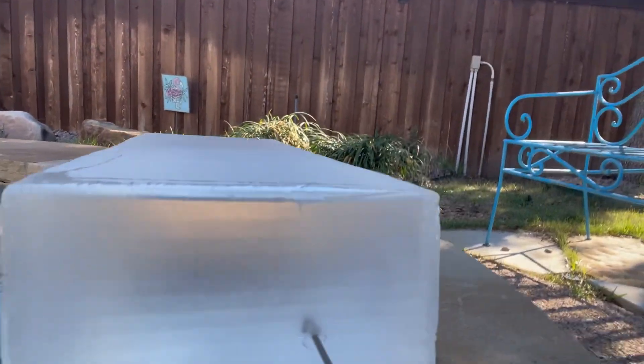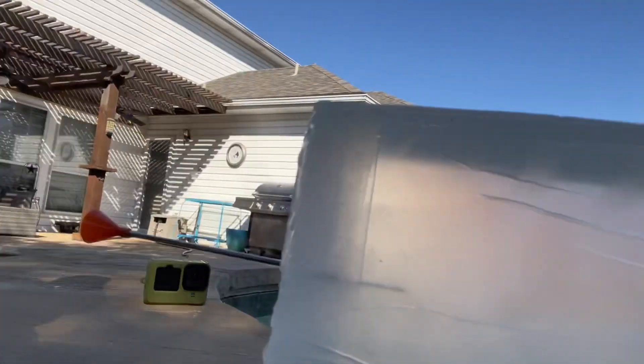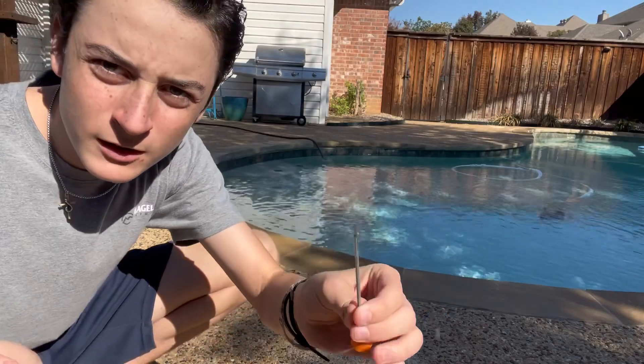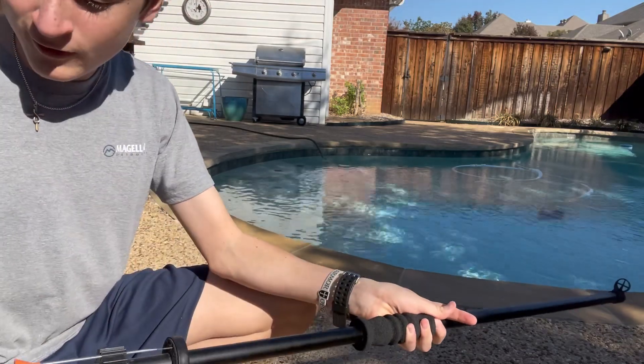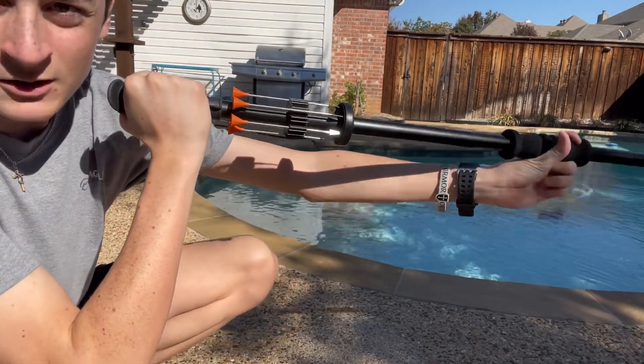As y'all can see, it didn't get that much penetration — surprisingly, I thought it would get quite a bit more. It only went about half an inch in, if even that. Next dart I'm going to shoot is the rat dart. This could get a little bit more penetration just because it's thinner. I'm not exactly sure, so let's just shoot and find out.